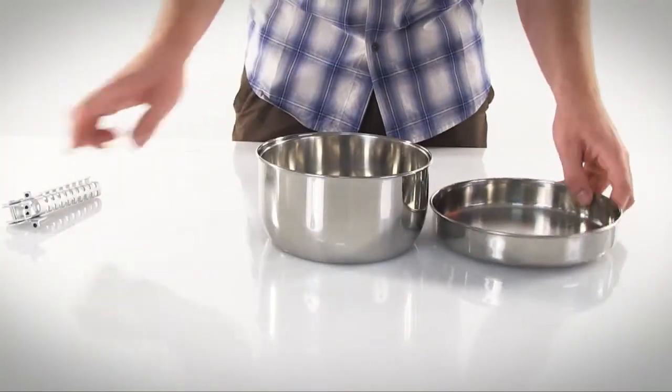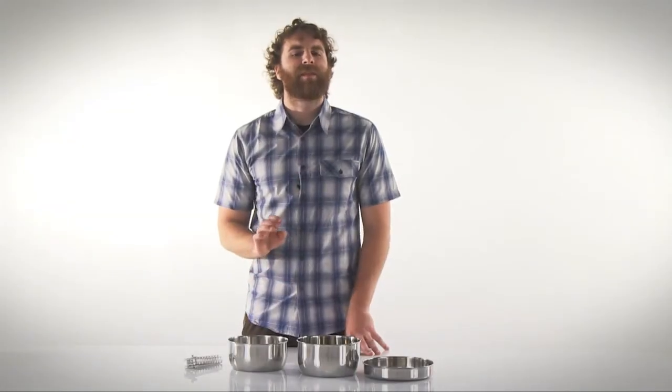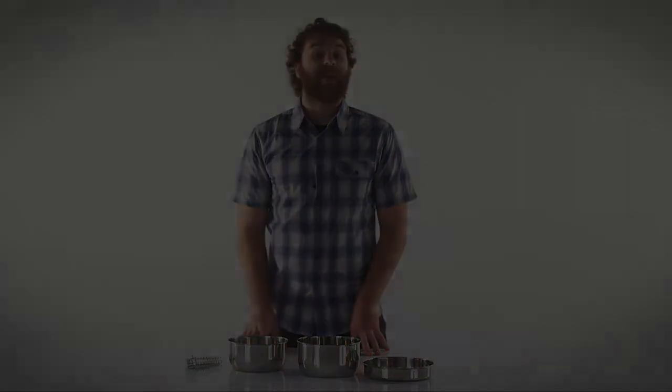It all packs away into its own mesh storage sack which makes it easy to keep everything rounded up and in one place. The deal you'll get on this premium cook set makes it easy to add a gourmet touch to your next camping trip, so take a good look at the Primus Gourmet 2 online today.